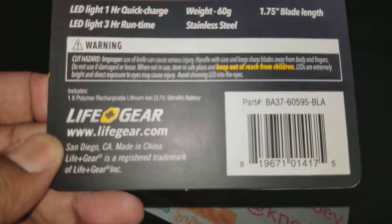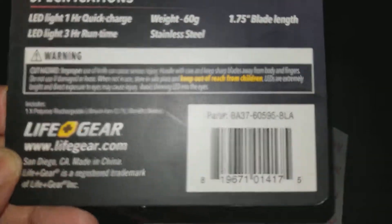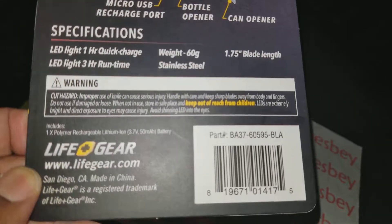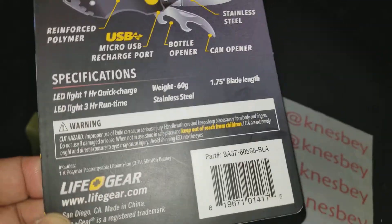There's a cut hazard warning, your address and contact information should you need to reach them. There's your barcode. I don't see anything that says 'Made in China,' so it could be American made — I'm not sure. I'm going to pause and open this up to see what we're working with.